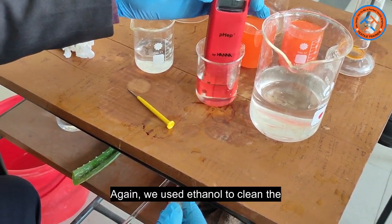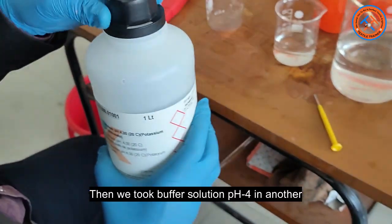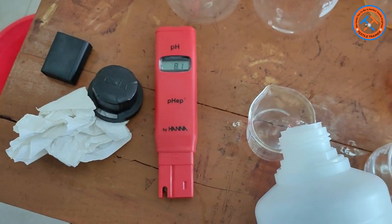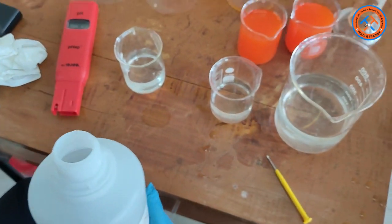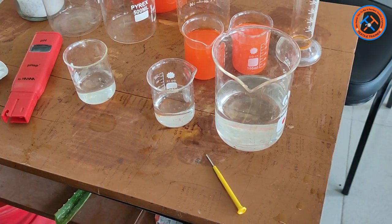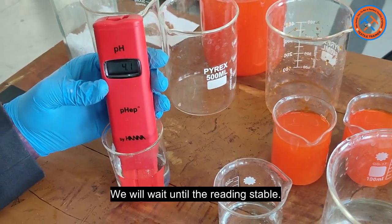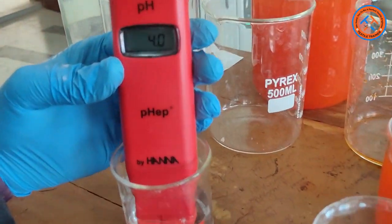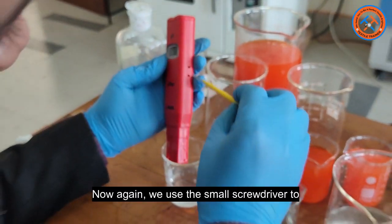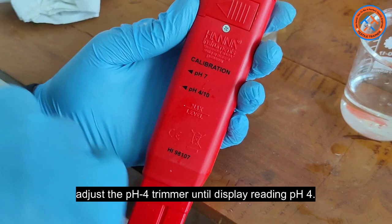Then we took buffer solution pH 4 in another beaker. Dip the tip of the electrode in the buffer solution. Now, again, we use a small screwdriver to adjust the pH 4 trimmer until the display reading shows pH 4.